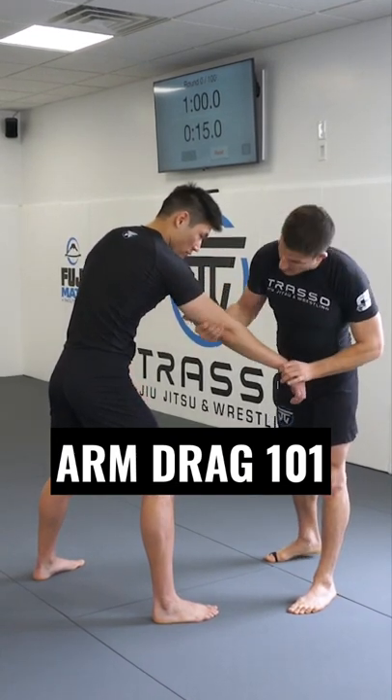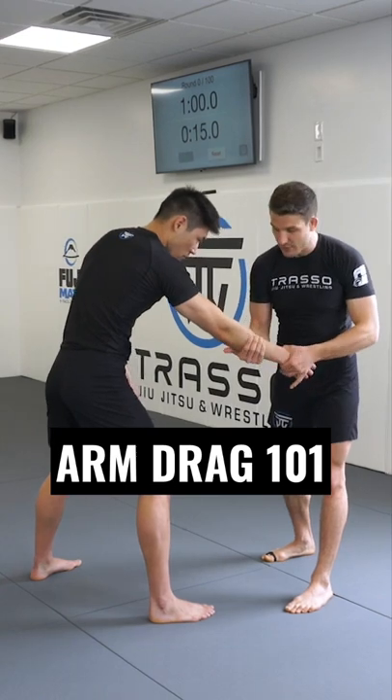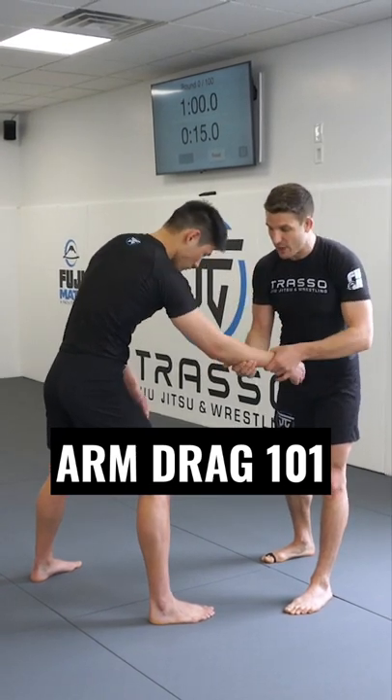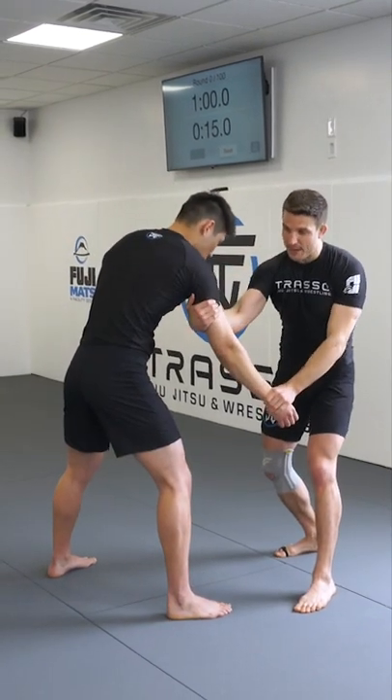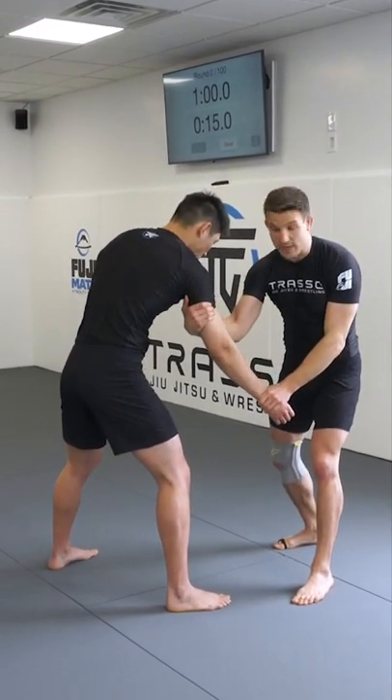I'm not going too low — like on the elbow or lower — because that's where you can bend the arm and escape, and it's just going to slip off. So I'm opening up the arm, and as I open it up, it's creating that window for me to grab behind the armpit or the tricep.